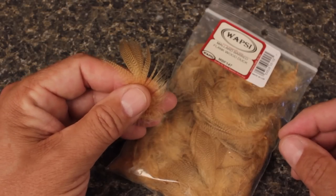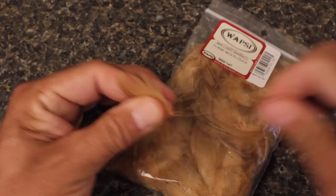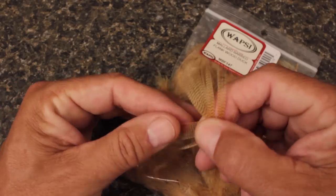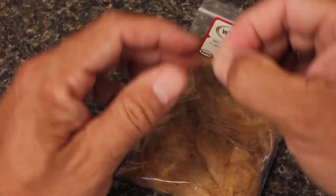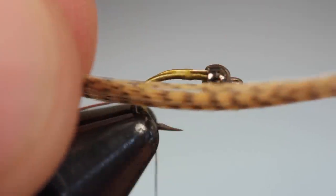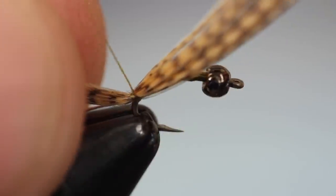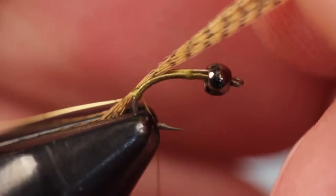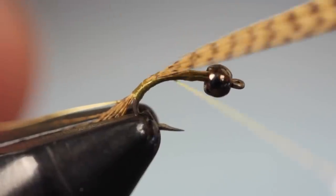Barred mallard flank, dyed wood duck, is used to form both the tail of the fly and its wing case. Strip the fuzzy, webby, off-colored fibers free from the lower part of the stem. Separate out an ample clump of fibers and, while keeping their tips aligned, strip them free from the stem. Lay the clump at the tying thread location and take two thread wraps to lightly secure it. Pull the fibers forward, shortening the tail to about a hook gap in length. Ideally you want the fibers to stay on top of the hook shank. Keep taking thread wraps forward, binding the fibers down as you go.